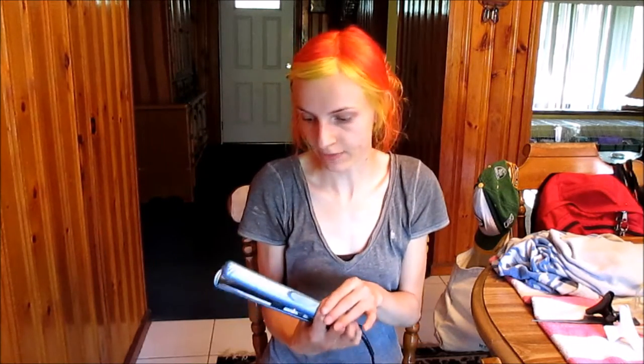The things I use are a flat iron — this is a Revlon 1, and it has titanium plates instead of ceramic. I like titanium plates better just because I feel like I can get a better grasp on the hair, but I've used ceramic ones too, and they work fine.